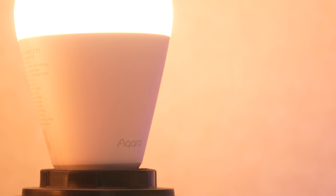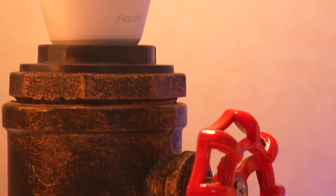These bulbs not only crap all over Philips Hue for brightness and saturation, but they're also dual protocol. They've got Zigbee and Thread in them, and I'll tell you why in a minute that matters.